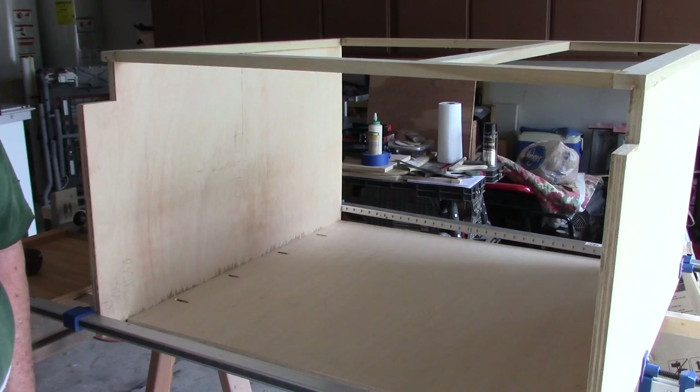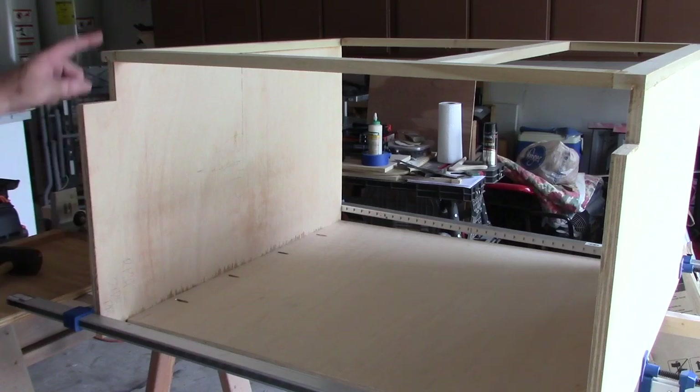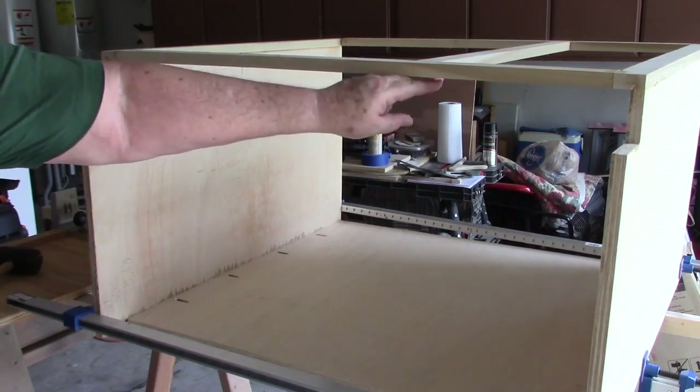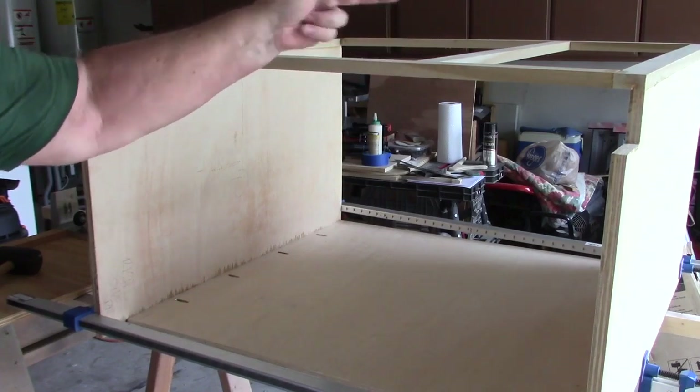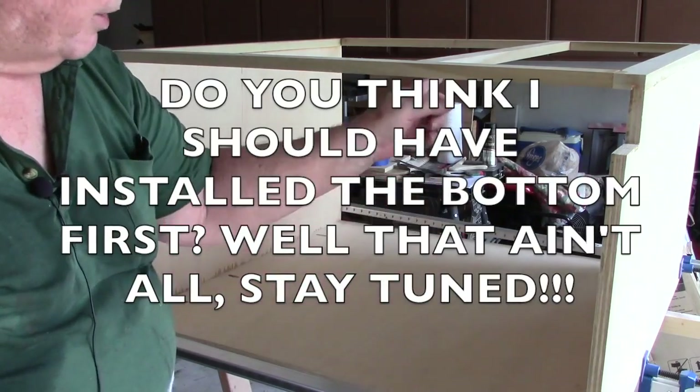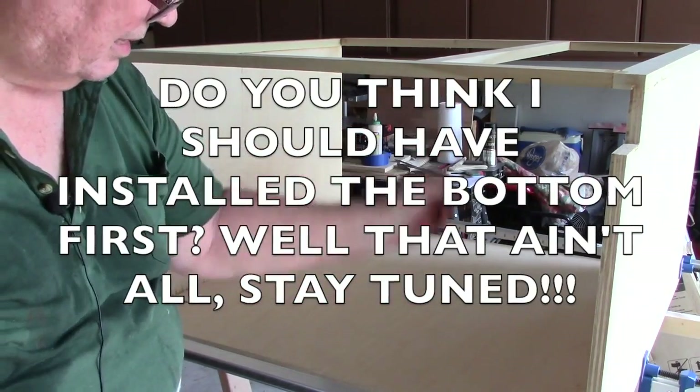I'll post this little short video. When I start again tomorrow or the next day, depending on how I feel, we'll be working on putting in the face plate that goes in here where I'm going to install my drawers. Once I get that in, I'll be working on putting my drawers in. I've got to put my divider in here for my drawers — that'll go in here.